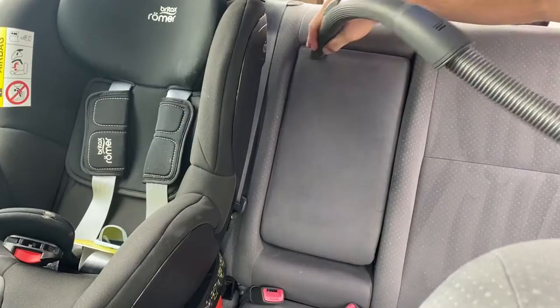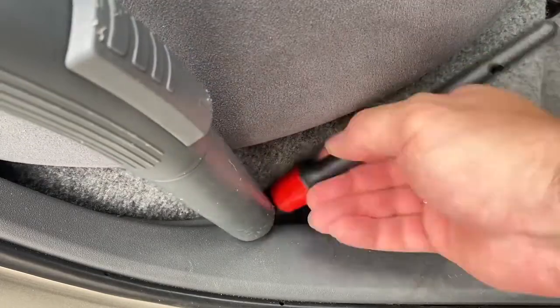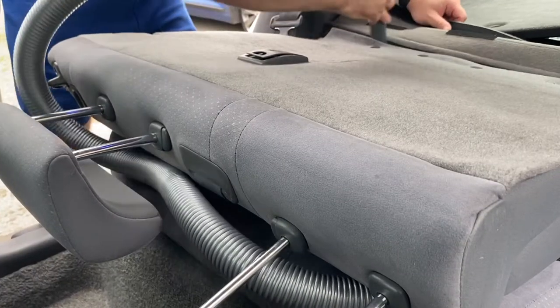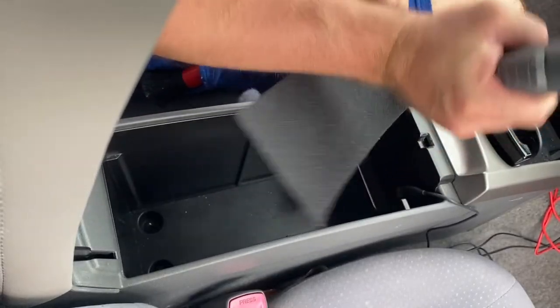Obviously, without using professional tools like a steamer, wet and vac, or tornador, the results you can get are somewhat limited. But don't worry if you have no idea what I'm talking about — that's totally normal. For most beginners and car care enthusiasts, the level of satisfaction will be good enough by using the right products, which are intended to give you the result you're after.